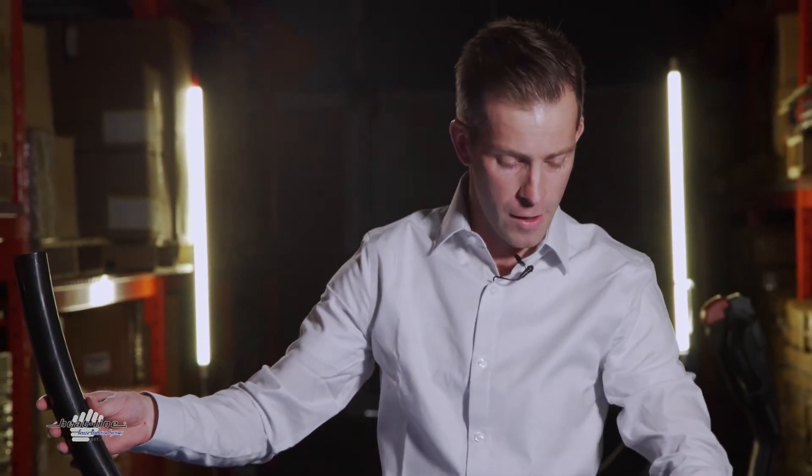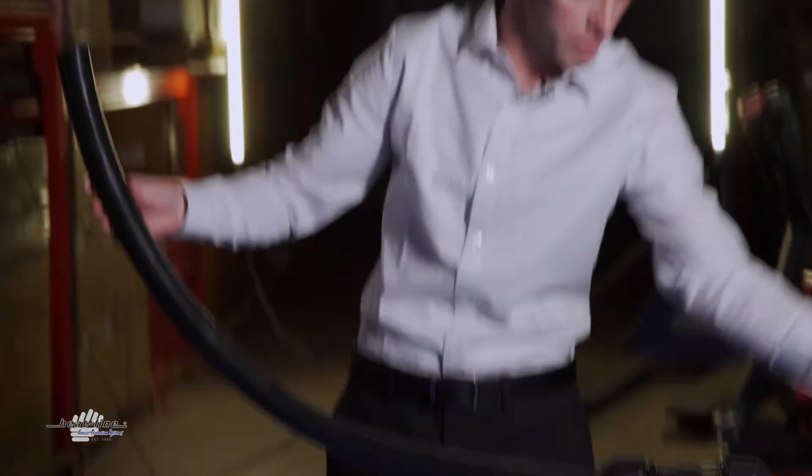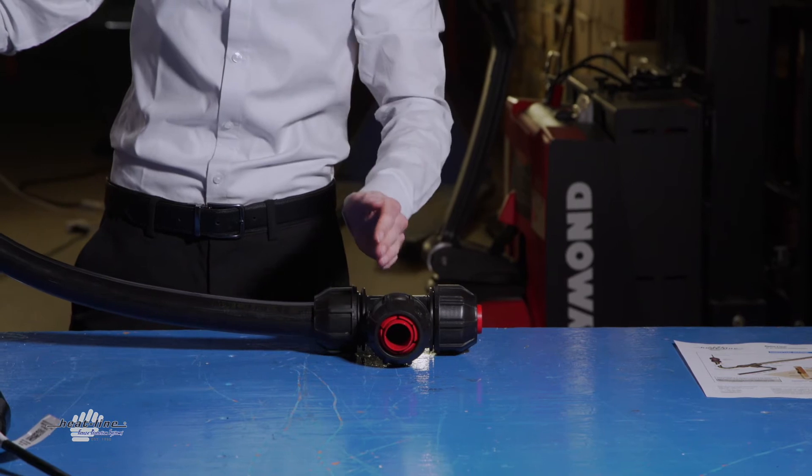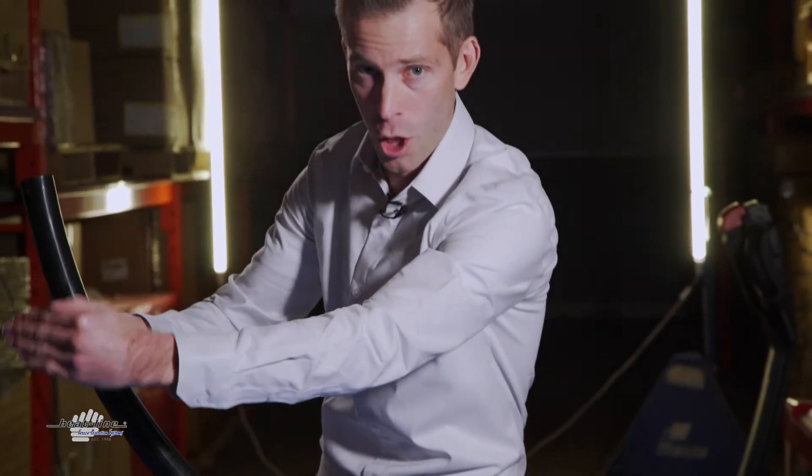The tee fitting is buried below the surface, ideally below the frost line. This portion coming to the surface, this portion of the tee will be running towards the lake, and off of the branch, there would be a sweep bend created that would be heading back towards the home.